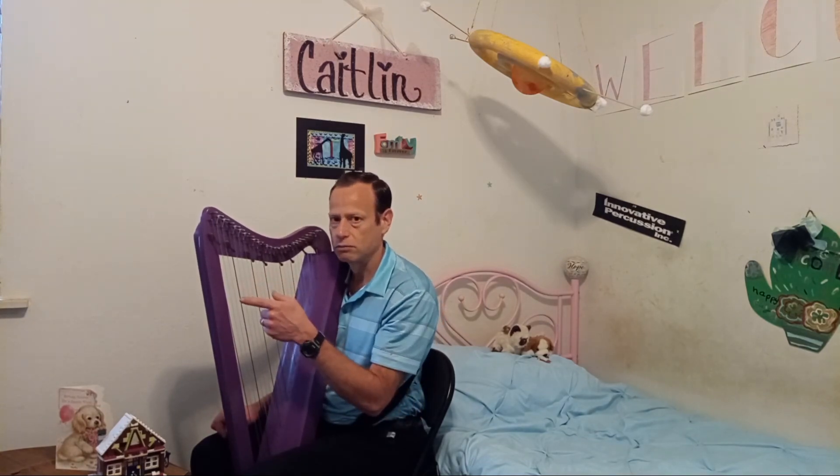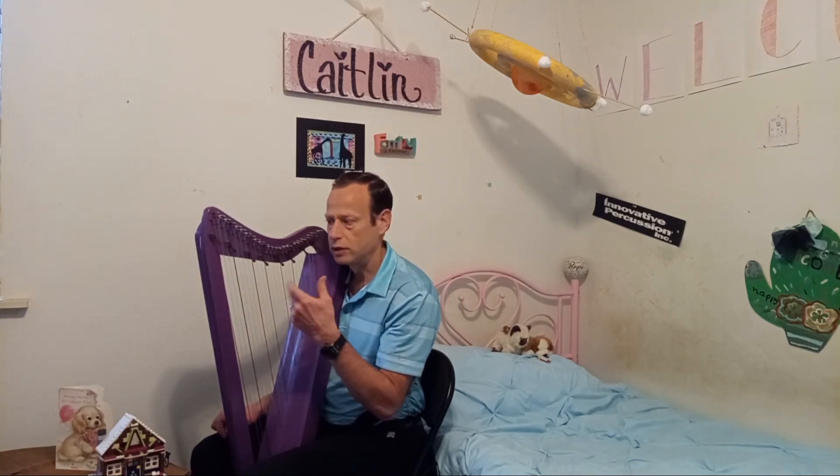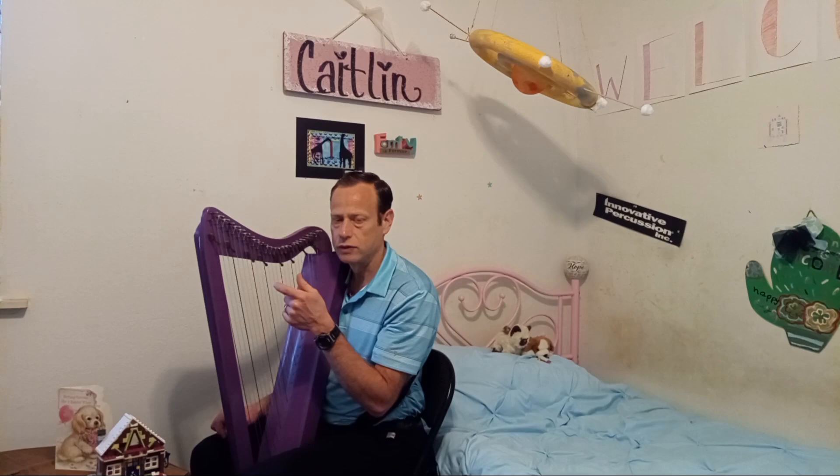This particular harpsicle can play easily in the key of C major — no sharps, no flats — G major with one sharp, and the F sharp, then D major. D major is very common for a lot of Irish music.